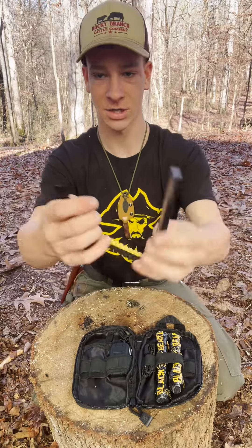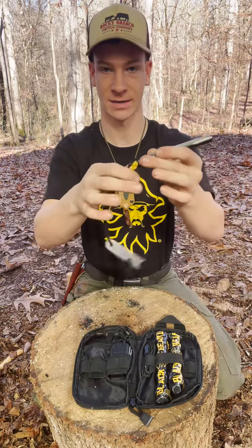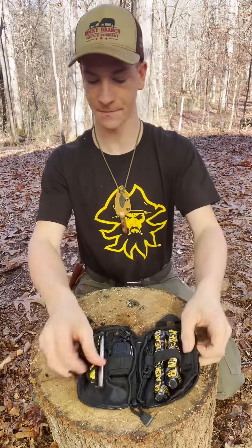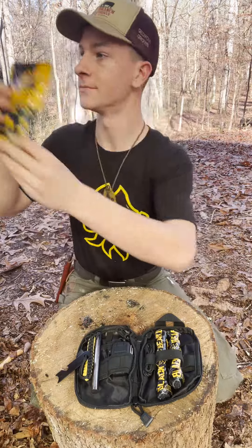There's also a huge ferro rod that throws crazy sparks — it's giant with a nice little handle in Blackbeard's yellow and black colors. That's the kit.